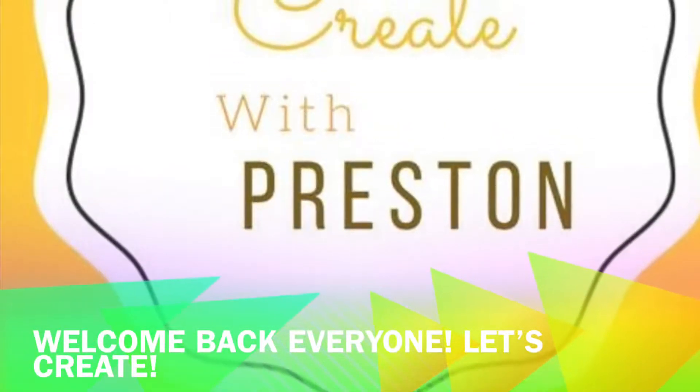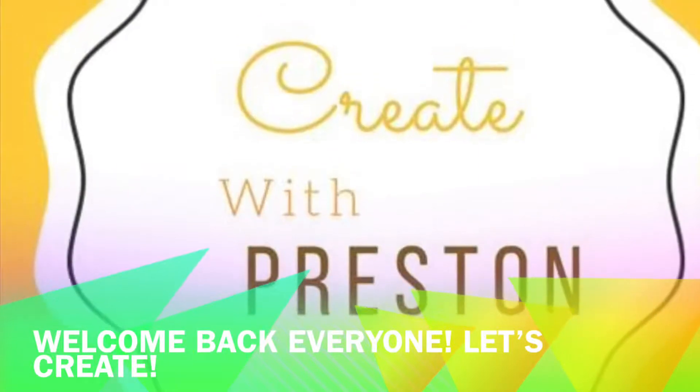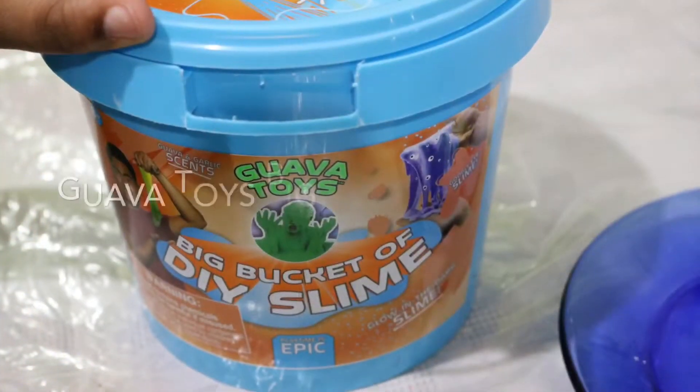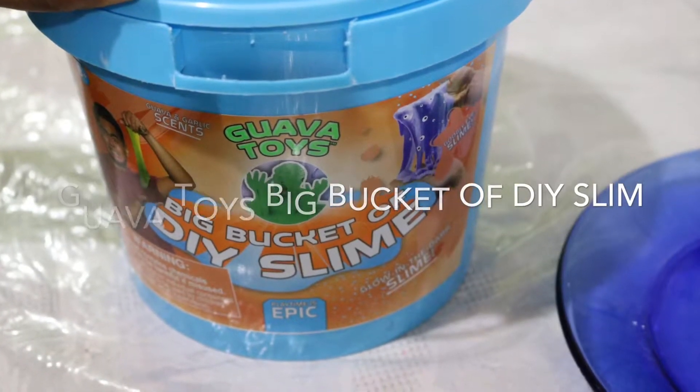Hello everyone and welcome back to another episode of Create with Preston — and Happy New Year! Let's create! We're going to create a Guava Toys Big Bucket of Do-It-Yourself Slime.